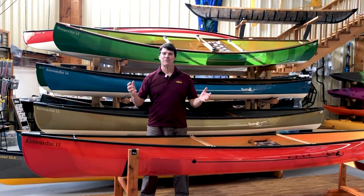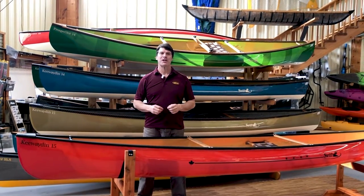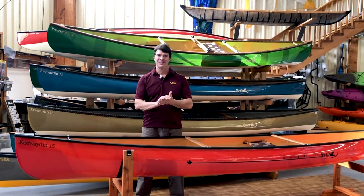Hey guys, it's Bill Swift from Swift Canoe and Kayak. We are here at our home office in Gravenhurst, Ontario to talk about solo canoes.